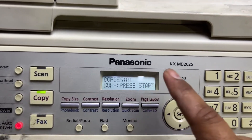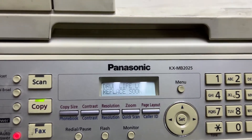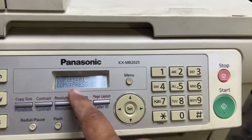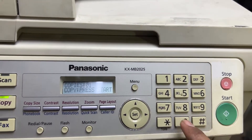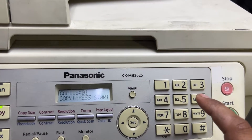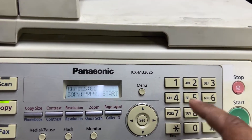Hope you understand the method. You can apply this method to any Panasonic machine. To repeat: whenever you see 'Call Service 3', press Menu first, then Hash 9000, then press Start.